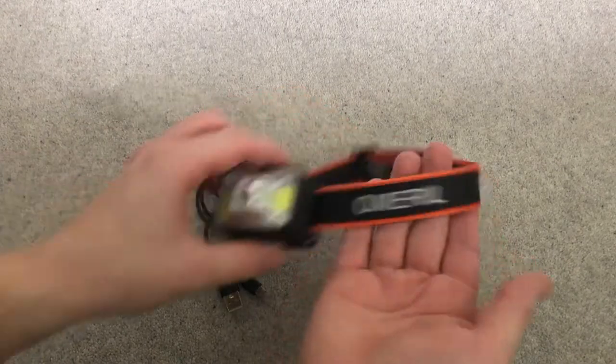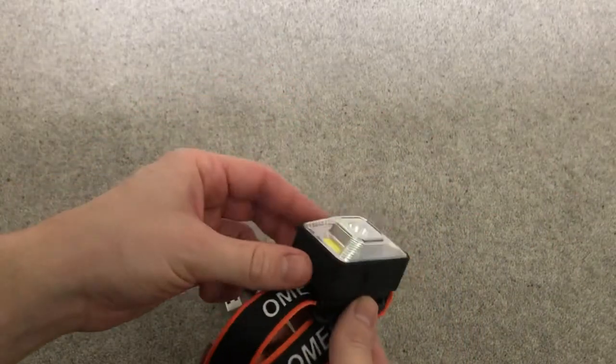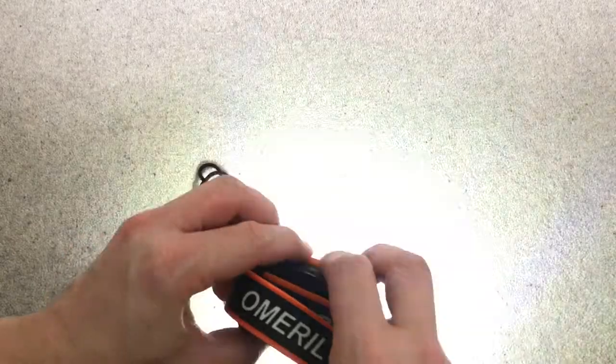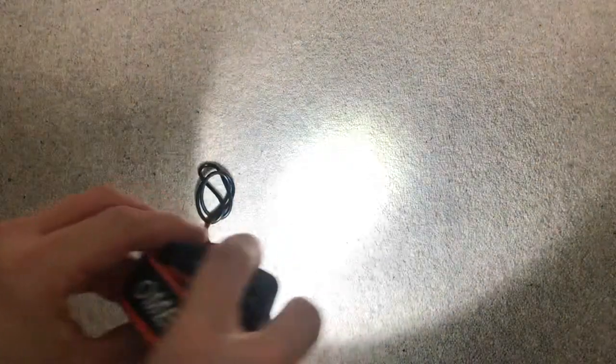Welcome to my head torch review of the Omeril head torch. It's really good — it's got a good battery life and a powerful torch. So we're in the daytime and you can see that on camera. It's nice and adjustable, so perfect for your bike or anything like that, or if you're going out at night. You can see the power on that.